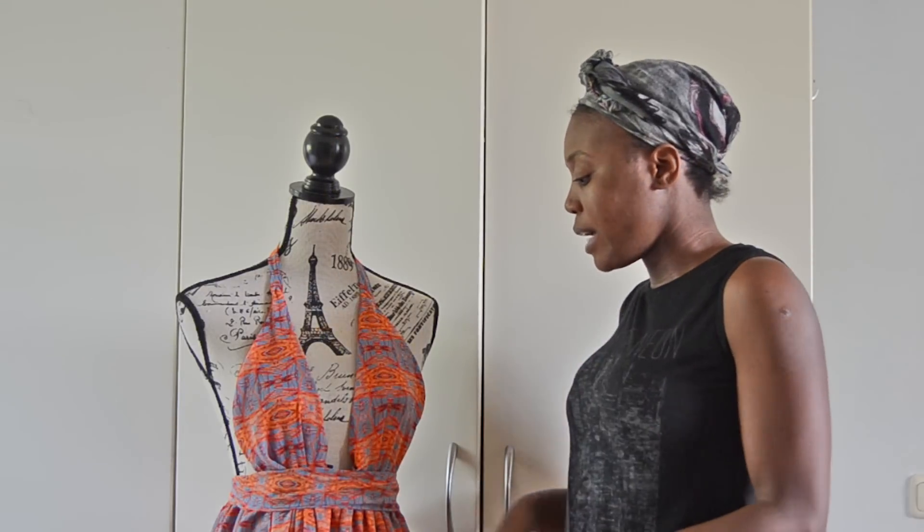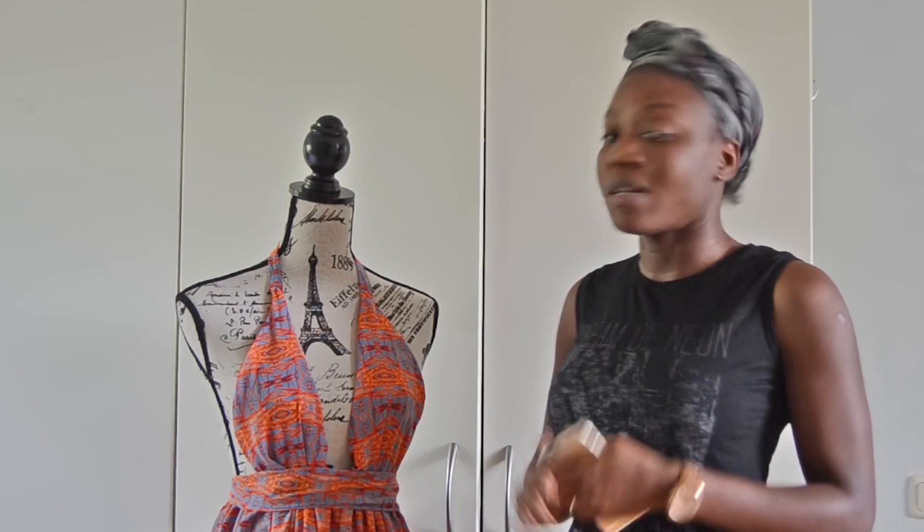I have a special announcement: I am giving away two yards of this print to any lucky subscriber. I had the opportunity to collaborate with a company called Digital Fabrics — they are based in Sydney, Australia, and they are able to print on any kind of fabric that you choose to print on.